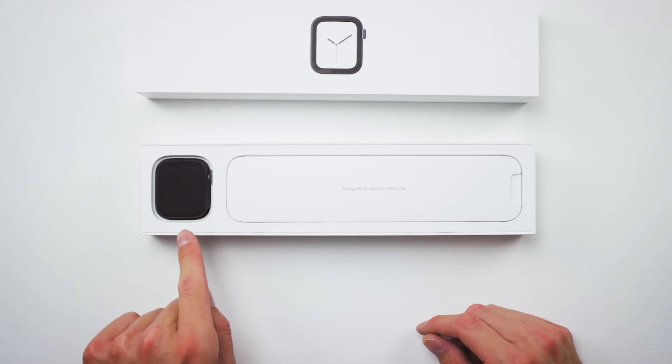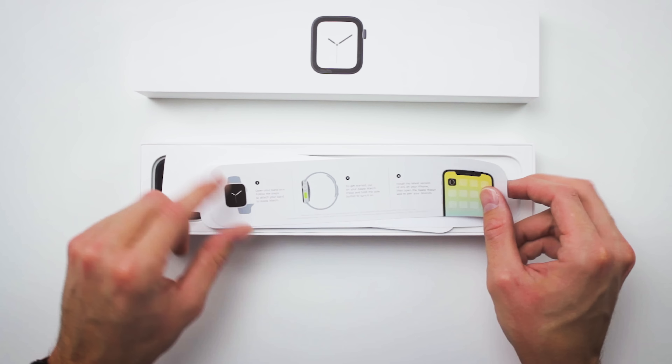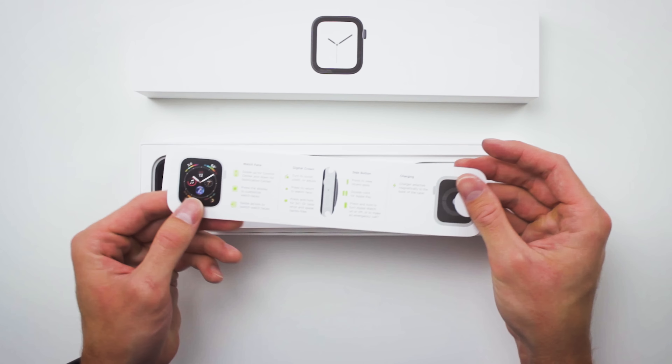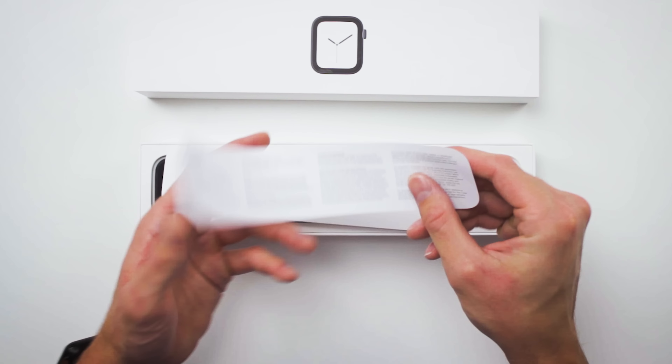They have a little microfiber carrying case — it looks like. I like this new setup and packaging they have with the Apple Watch; it looks a little bit more well put together. We'll open this up. Designed by Apple in California — this is your little info packet. This will teach you how to attach your band to your watch and how to actually pair it to your phone. You have all the information on what the digital crown does, how to charge it — your little quick start guide, Apple Watch info, warranty information.